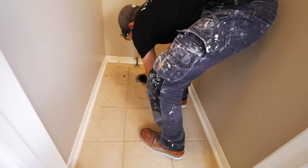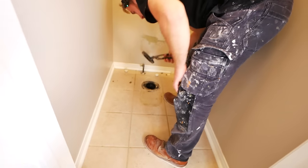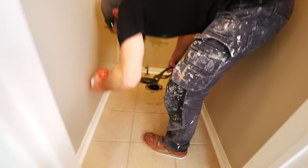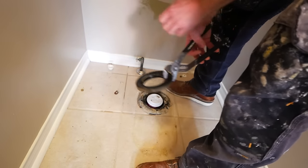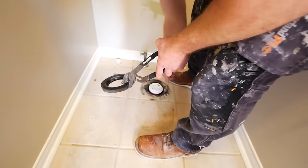Finally, your wax ring may be left on the floor here at this drain, or it may have come up with the toilet. Anyways, just double check, get that out of there, and then you can just take something and clog up that drain to stop any sewer gas from coming up.